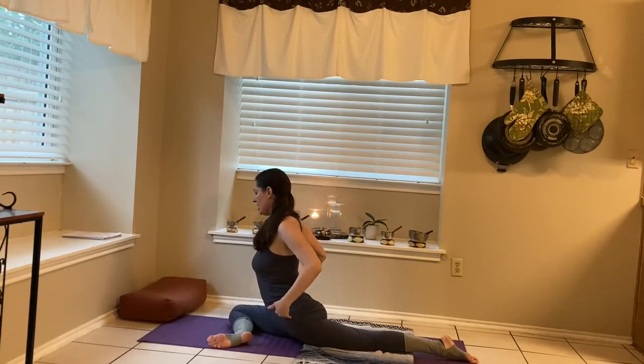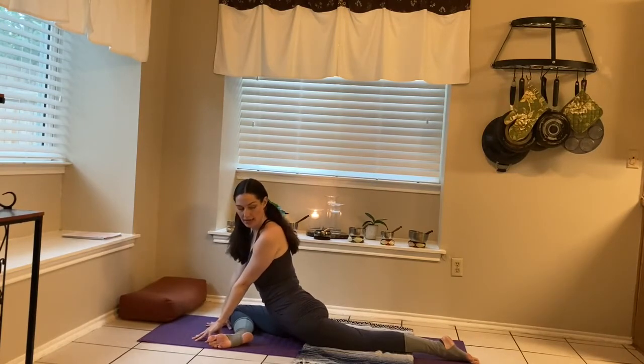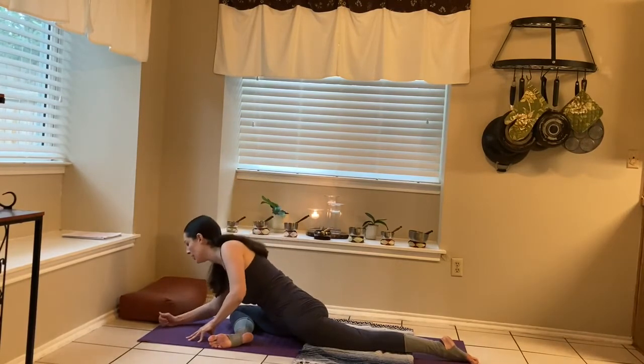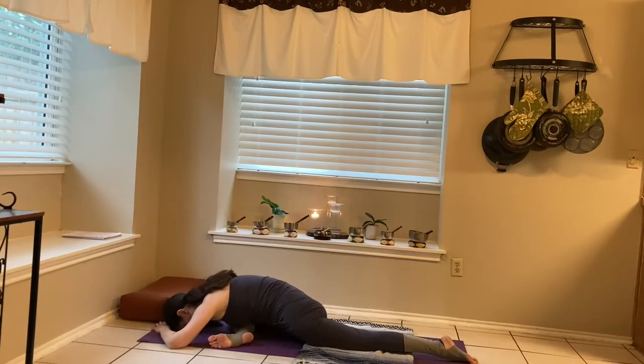We want to make sure that the hips are even. If you're feeling any unevenness in the hips, you might modify. Or if you have a block, you can bring it in underneath the lifted hip. Let's take a glance back towards the extended leg — you want to make sure that the ankle is pointing straight up towards the ceiling. Inhale, sending healing breath into any tight areas. If you like, on the exhale, you can bring the forearms down to the mat. On the next exhale, you might bring the forehead down, bringing the elbows away from the ears. Bringing your awareness to that place four fingers below the navel, visualizing that orange sphere of light glowing brighter with every breath.